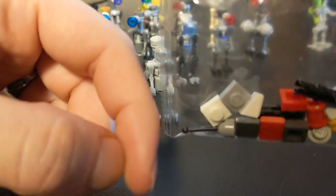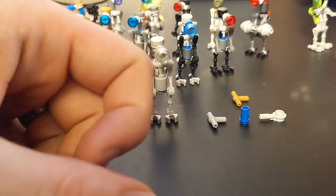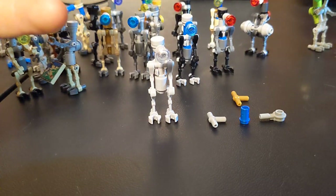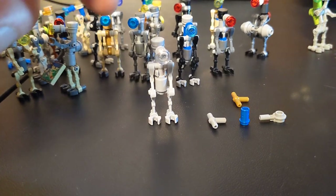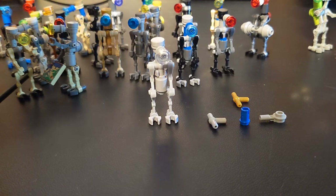And sometimes they'll even — I'm just assuming here — intentionally give you a couple extras, especially for stuff that's a little more unique, especially like small printed tiles. You always end up with at least an extra of those, at least I find.